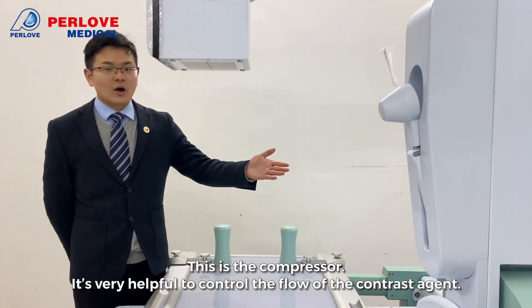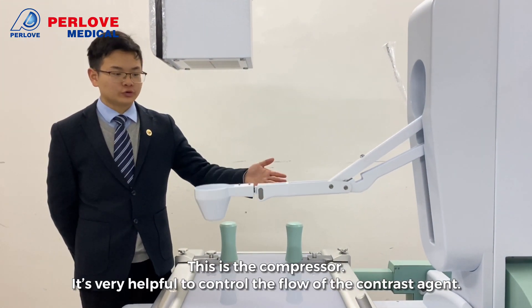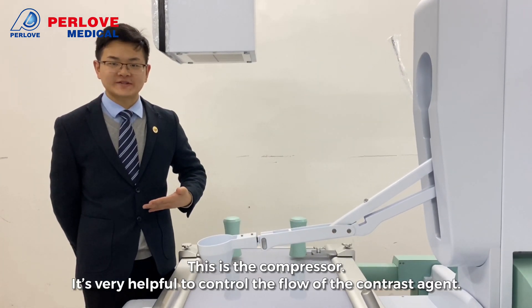This is the compressor. It is very helpful to control the flow of the contrast agent.